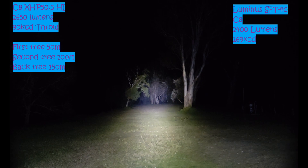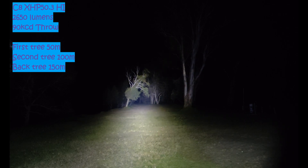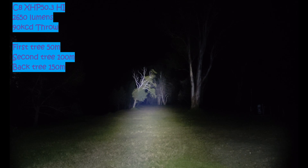Anyway guys, I just thought I'd give you a quick video on the Cree XHP 50.3 HI. I'm a little bit disappointed in throw, to be honest, but power output is there. If you want to overdrive it, you should be able to get 3,000 to 4,000 lumens from this LED pretty easy. It's not going to have the most throw, but it doesn't do too bad — it does around about the same as the SST40. Anyway guys, I hope you enjoy the video and as always, like and subscribe, thanks for watching.